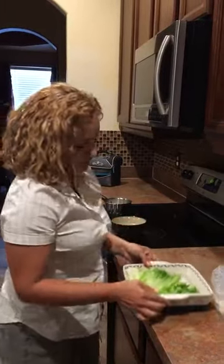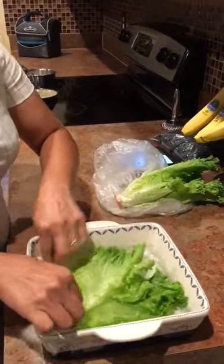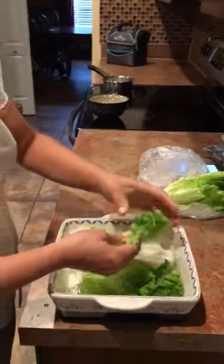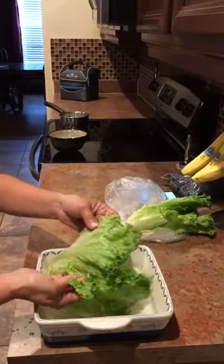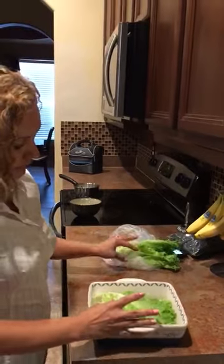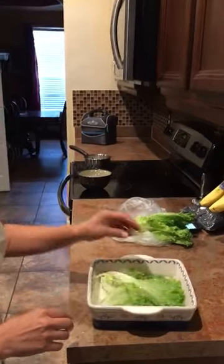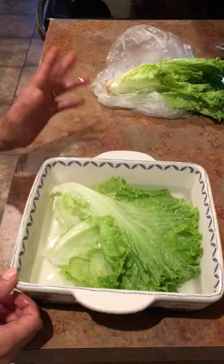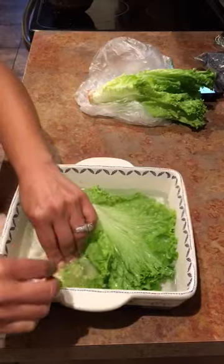Look at this — that is hot water. You notice it's very hot and the leaves, they are still green, still green. This is burning water. Give it about a few seconds and you will see that it does not change color at all. It doesn't get soggy like we normally see.